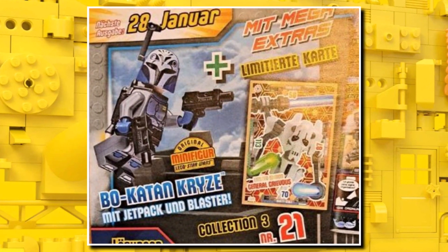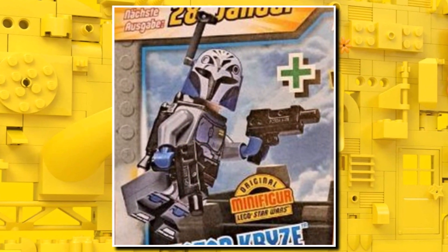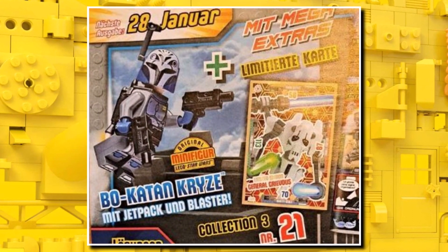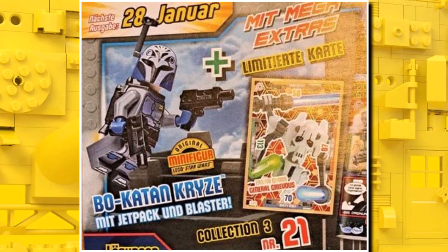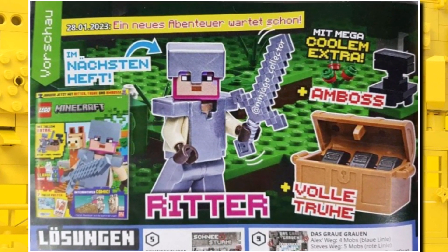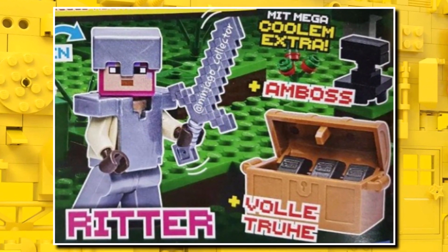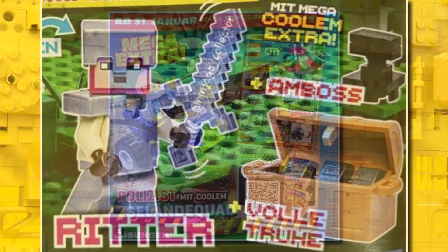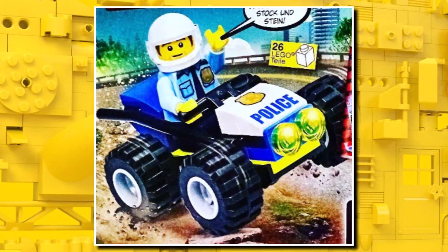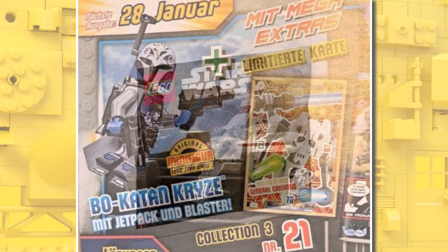For future LEGO magazines, a really good one is coming for Star Wars — we are getting Bo-Katan. This should be available January and February in Europe and is a great way to get that minifigure at a cheap price, given it was only in a $60 set. For the Minecraft magazine, we're getting a minifigure, an anvil, and a chest — really good value. For the City magazine, there's a small off-road police buggy with a police minifigure, but the standout is definitely the Star Wars one.